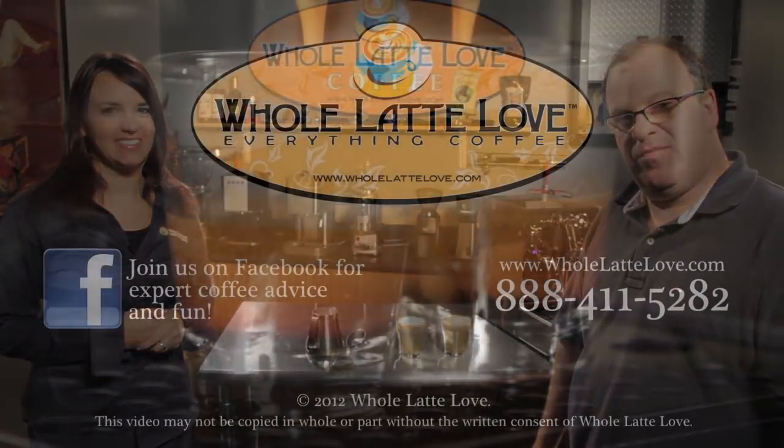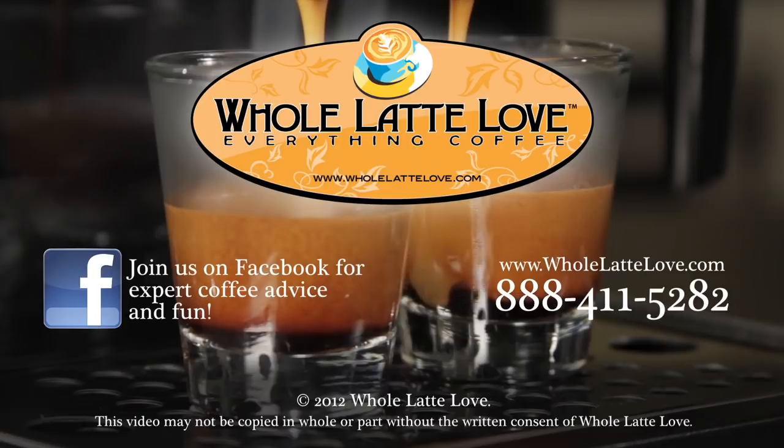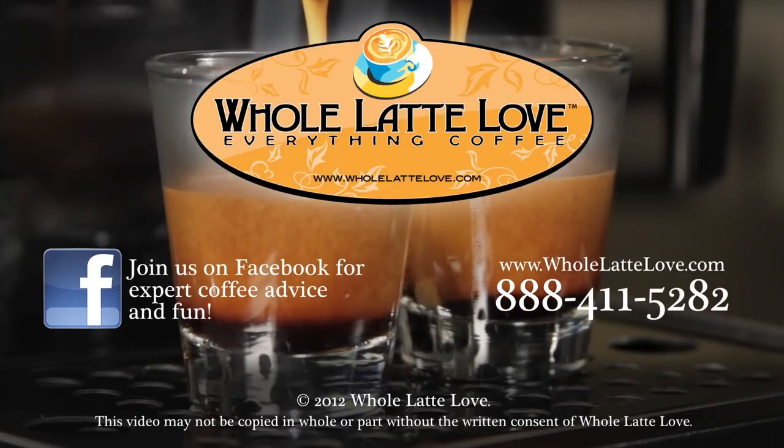Great, thanks Mark. It's always good to have the Espresso Professor here with us sharing tips and tricks. I'm Morgan, this is Mark — thanks for watching, have a great day. Whole Latte Love is your source for expert coffee information with more than 200 videos including how-tos, recipes, machine comparisons, maintenance, and more.